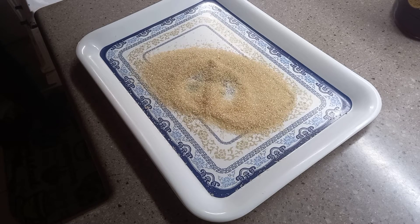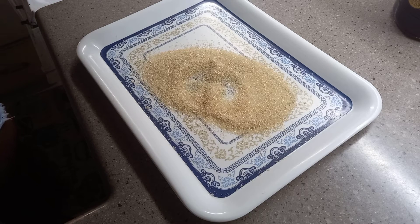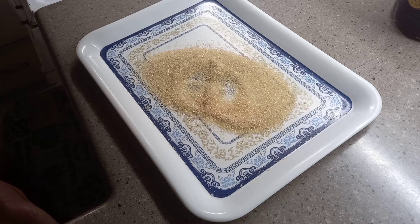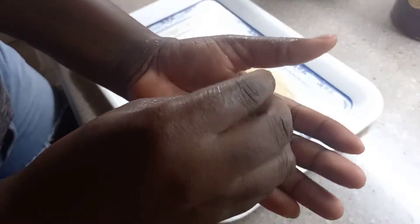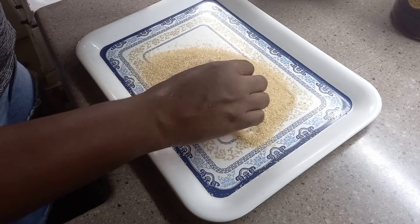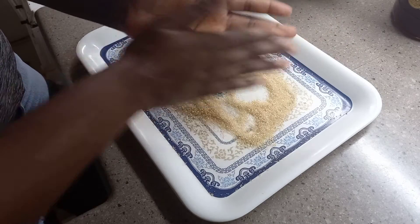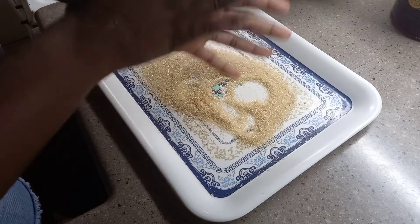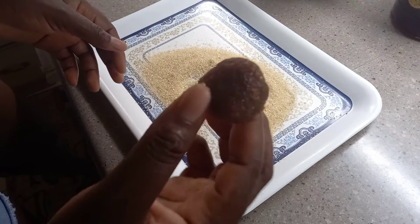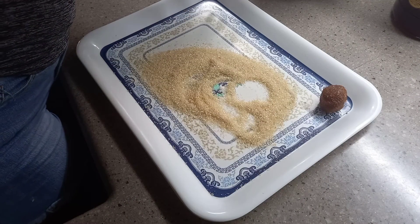The less sugar you can use, the better for you. Since it is my first time, I think I did well, so you guys can go ahead and give it a try. You can make them in any size that you want. Rub it in the sugar, and then you roll it. Not bad for the first time, people — not bad at all! Look at it.